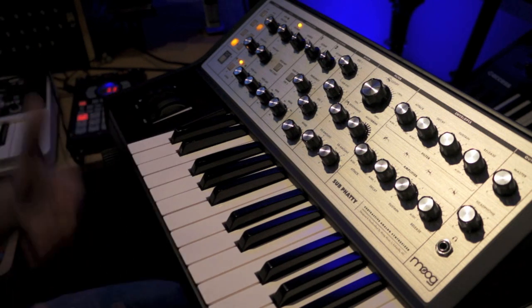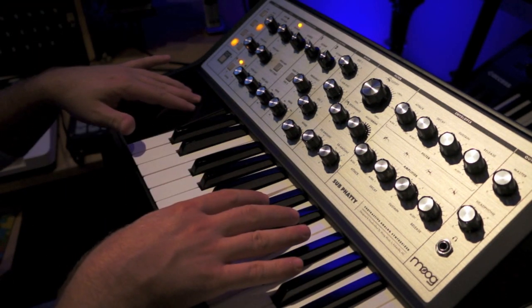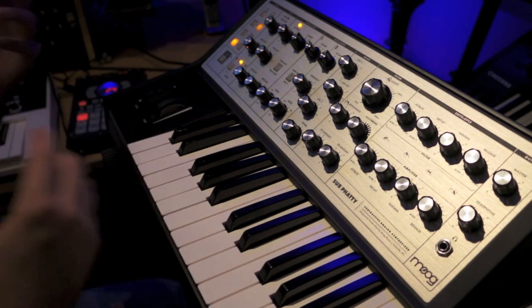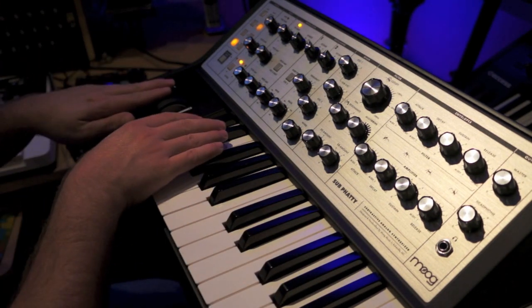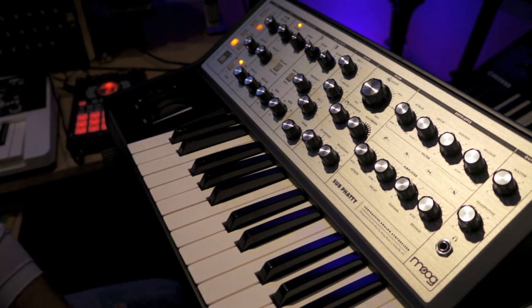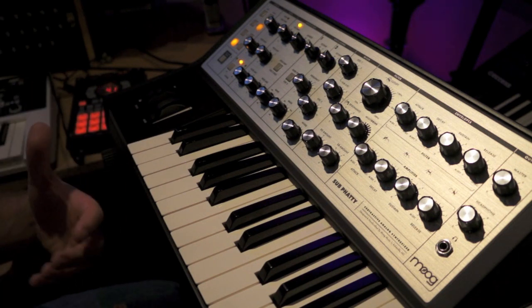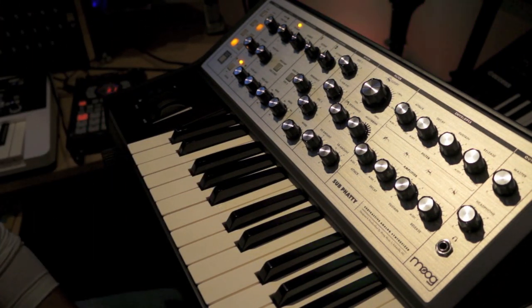And there it is — just playing around, messing around. I can take all those different parts, like the mod parts, cut that off, pan them different ways, do the builds. But the most important thing is the tone was there, the fatness was there, the grit — everything I wanted was there. The Sub Fatty by Moog, I think it's awesome. See you next time.